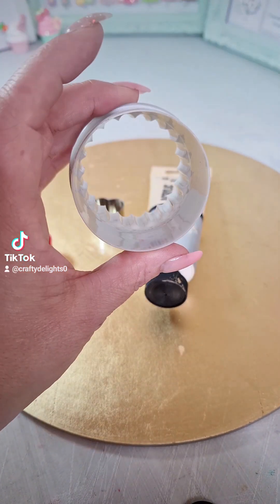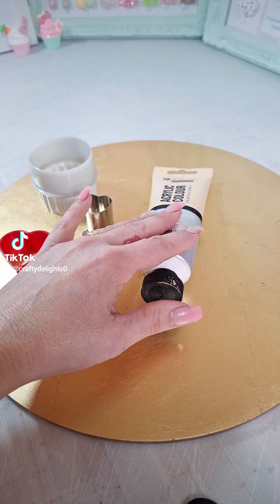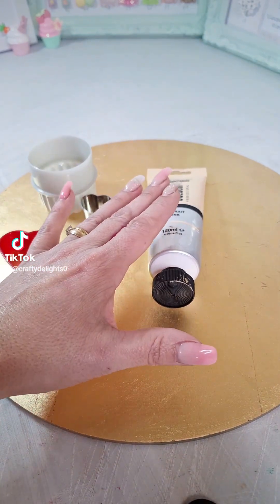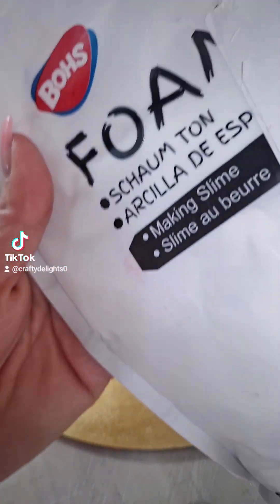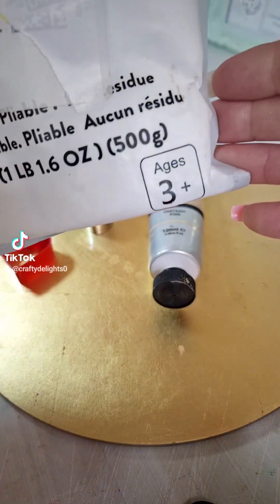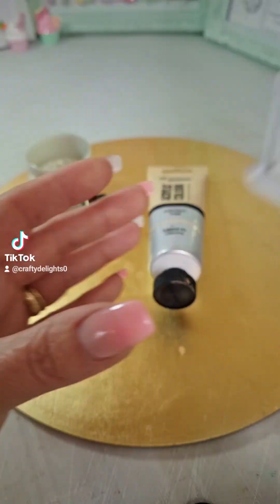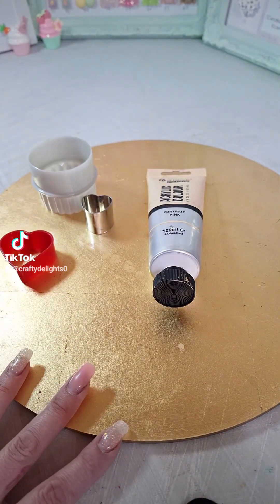I've got some cutters out. I think I'm going to do a circle one with a love heart middle. I've got my paint out as well, which I'll explain in a second. You'll also need your foam clay — this is the brand of foam clay, you can find it on Amazon, and this is a 500 gram bag. This is just white and we're going to colour it in a second. If you want to know how we do these biscuits, keep watching.